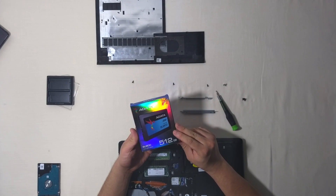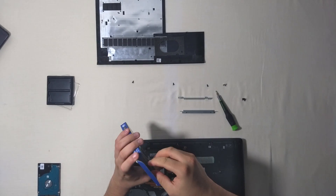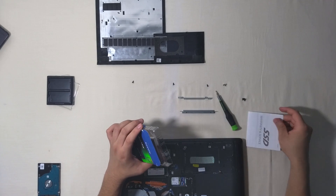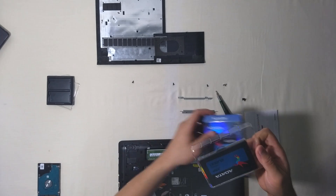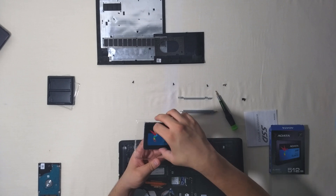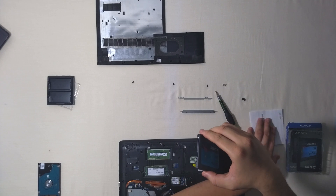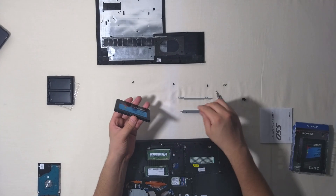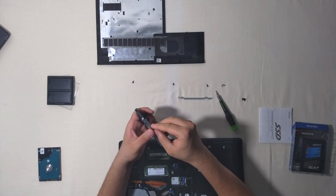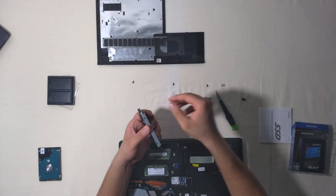Now we are going to unpack our SSD, but be careful not to drop it. Here is a manual, and here is our solid state drive. We are going to take it carefully, put the other stuff away, and put the rails on the same side as they were on the old drive. Now we are just going to put the screws on the rails on the side of the drive.